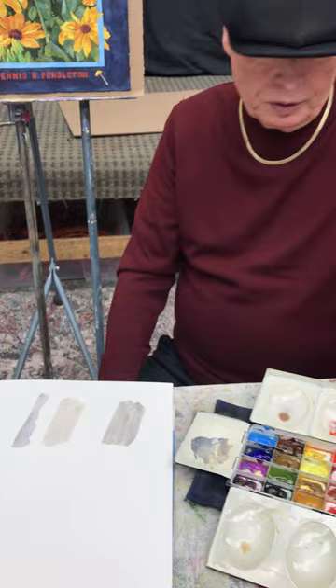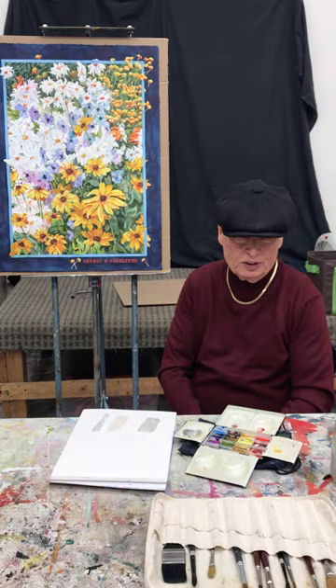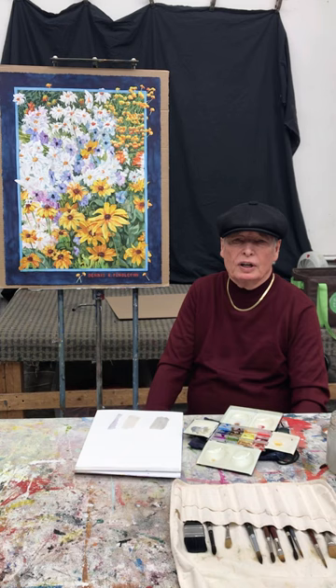So there are a couple of different mixtures you can use to make grays. Grays are used in painting to show off the other colors, so it's important to learn how to mix them. This is artist Dennis Pendleton — you can look at my website DennisPendletonStudio.com, sign up for free watercolor lessons that come out every Sunday. This is Dennis saying, keep going painting.